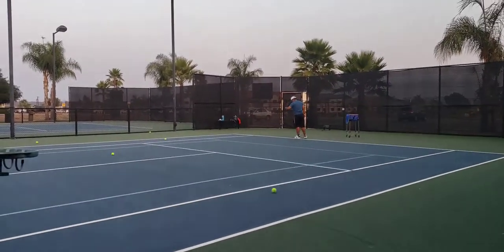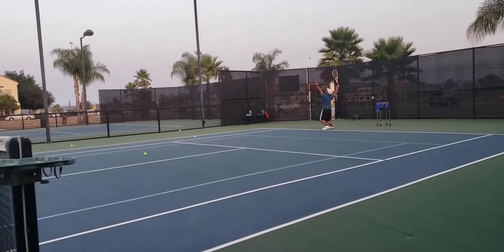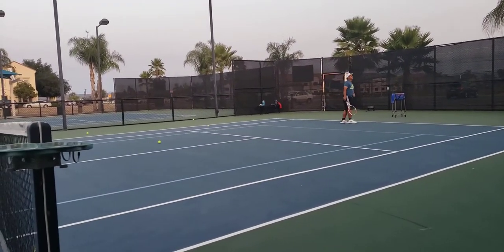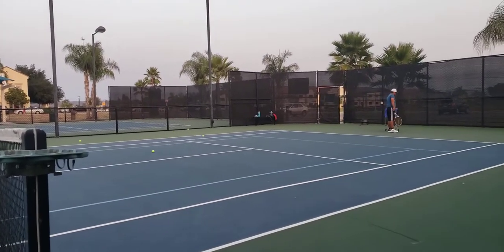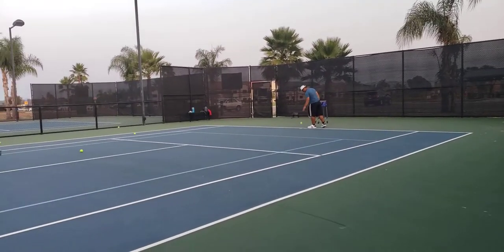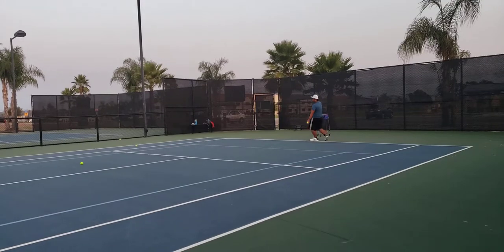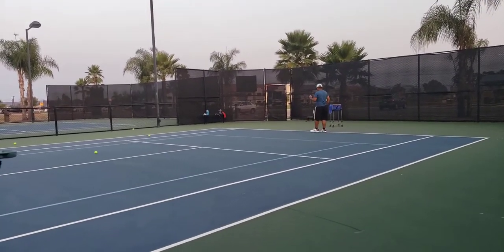Oh, a little bit more — just a little bit more higher. That's perfect right there. Yes, sir.